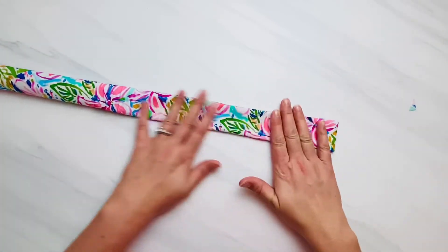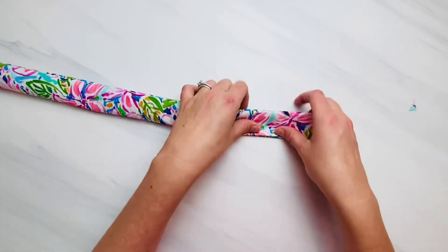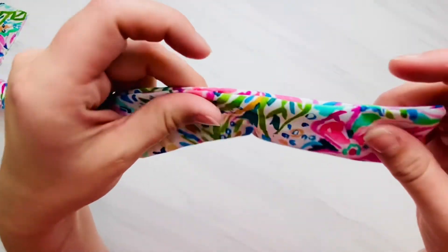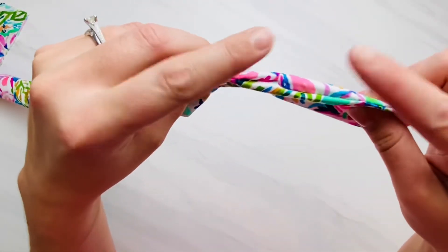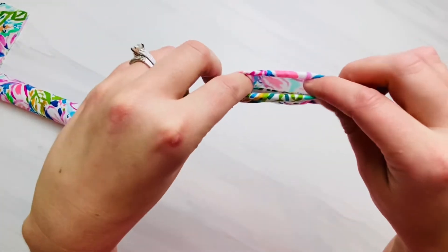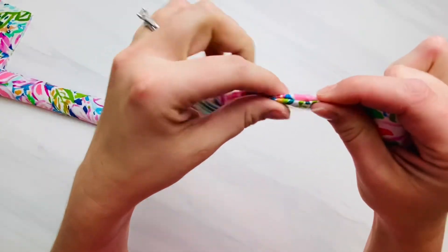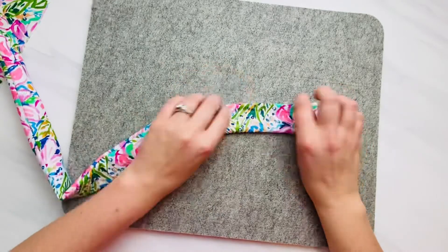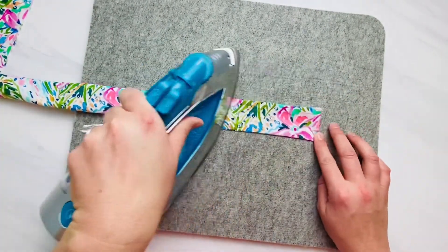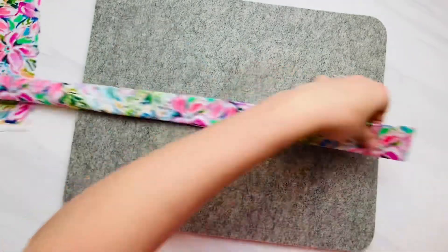You have two options for closing that opening. The first option is to not close it at all — it gets completely hidden inside of your bow when we tie this headband. But if you want to close it, I would suggest hand stitching it closed using an invisible ladder stitch. If you don't know how to do that, I will also link a tutorial on how to do a blind ladder stitch in the pattern itself.